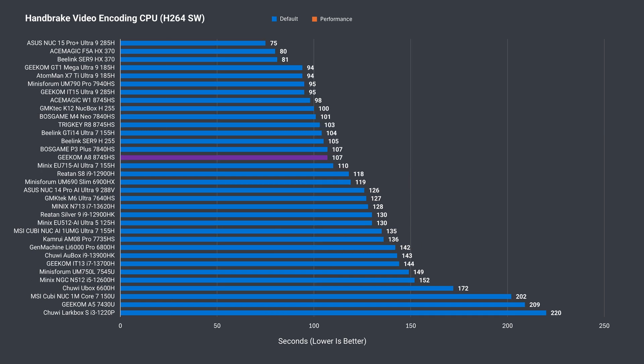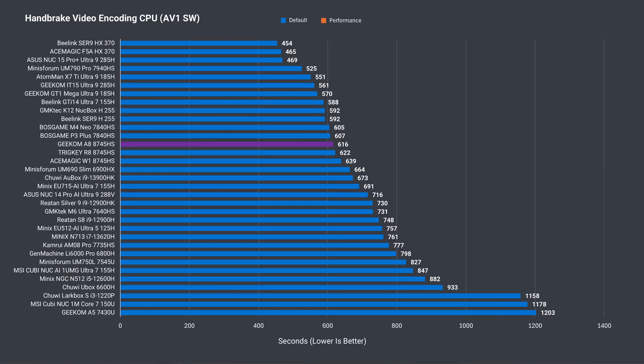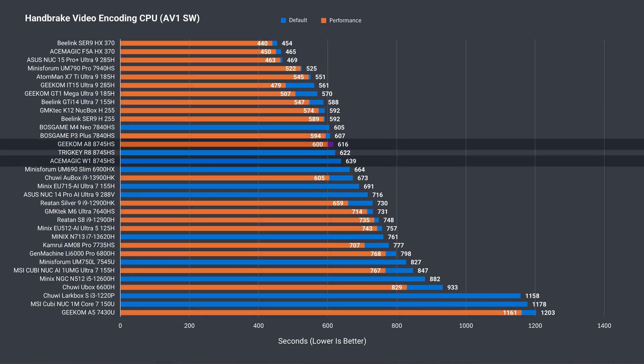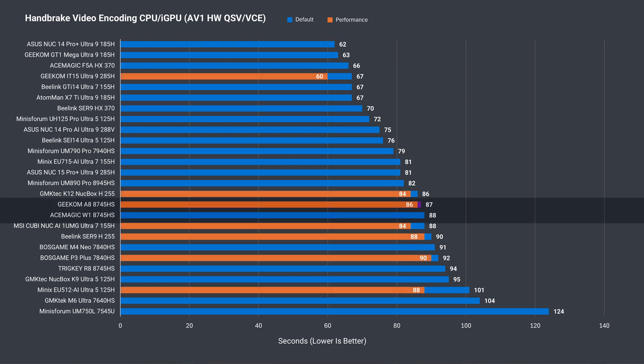Moving on to multi-core, performance out-of-the-box is good, while increasing the power limit adds very little. A short H.264 video encoding test is up next, and the Geekom A8 has the lowest result by a few seconds. On the same file encoded to AV1 at a higher resolution, it actually beats a couple of the other minis. The final encoding test offloads the toughest parts to the integrated graphics, and here the Geekom A8 performed well.